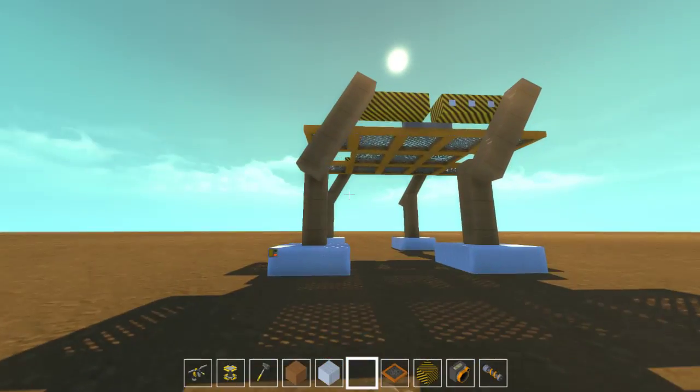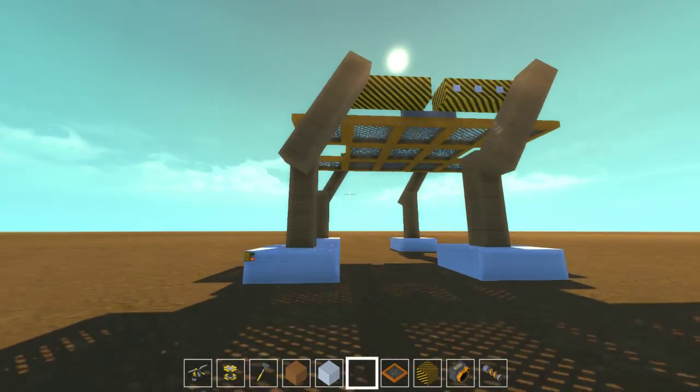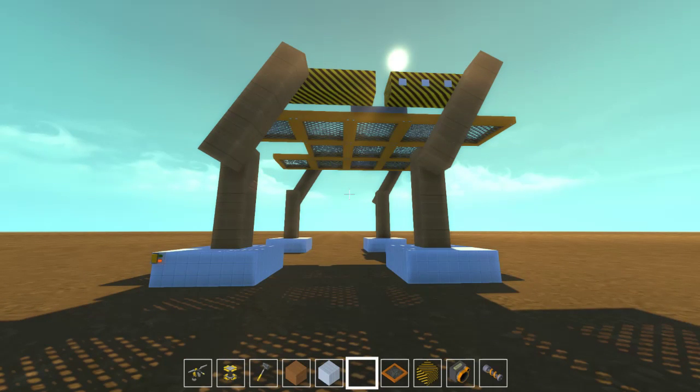And yeah, that's my prototype. So that's four legs and just a platform. And it actually moves! But it doesn't really move like the AT-ATs in the movie, which is something I still have to figure out. But at least it does walk - it does something.